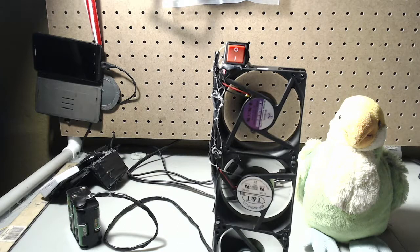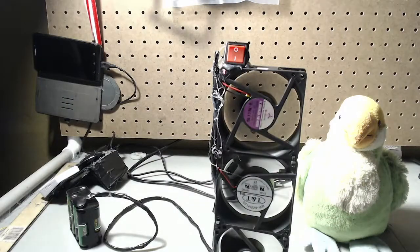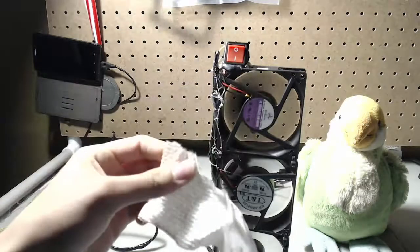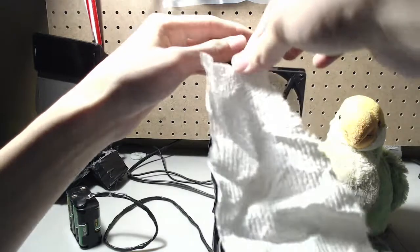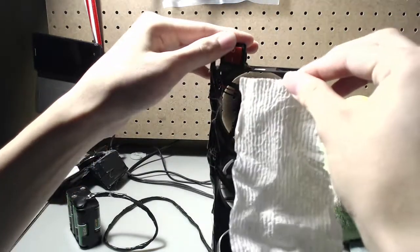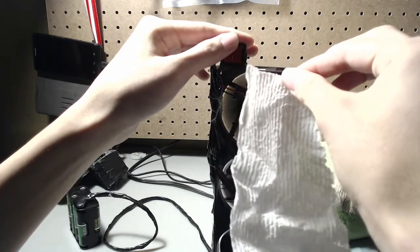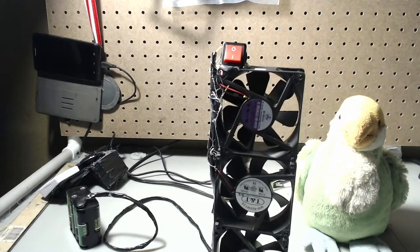Here's a piece of a paper towel — so it's blowing air. You can see it's on, and when it's off the paper towel goes back. It's demonstrated by the paper towel. It's not a lot of air, but it was free.